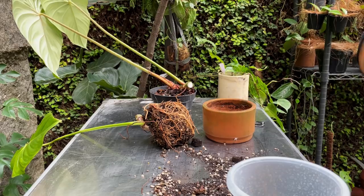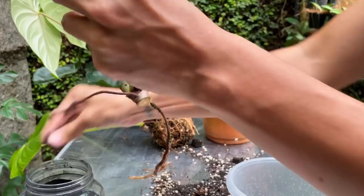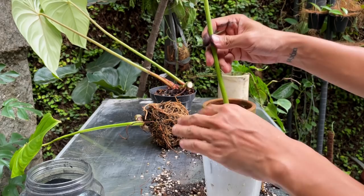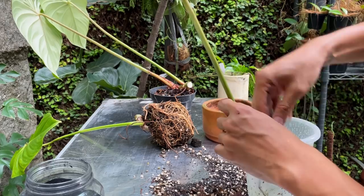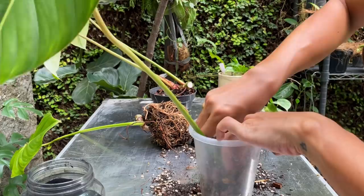This is activated charcoal - what it does is help prevent fungus. I'm going to rub it onto the wound where I made the cut to seal it a bit and prevent infection. I'm going to put this in a container I love propagating plants in because you can see the roots form. I'll put it sideways with the leaf facing up, careful not to break the roots. When I put the moss in, I'm going to be very gentle - I don't want to compact the moss. I need to keep it airy inside.